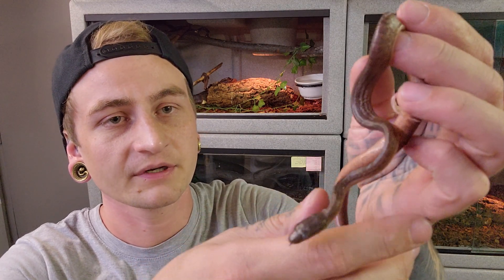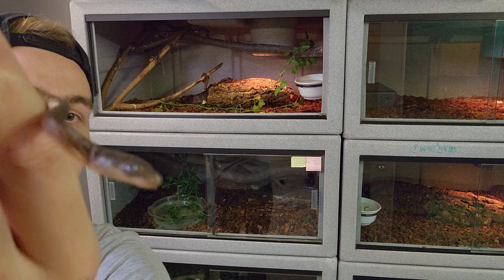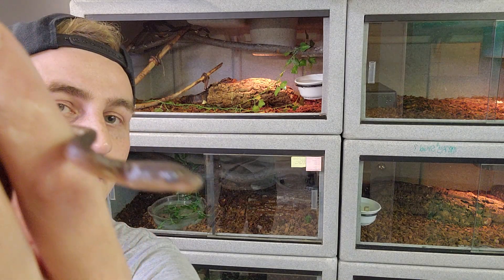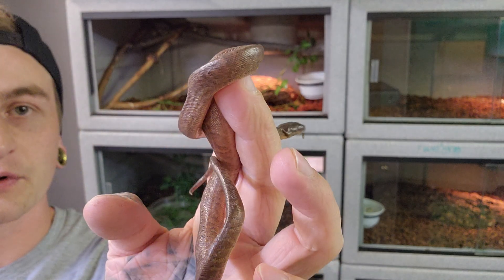Like I said, these are Dominican Red Mountain Boas, which is Chilobothrys striatus. And they're in full shed already.